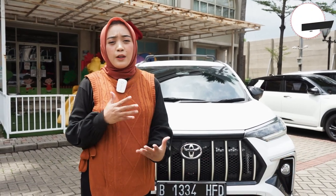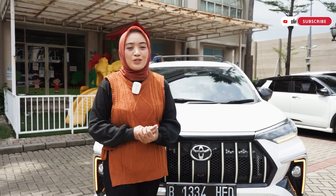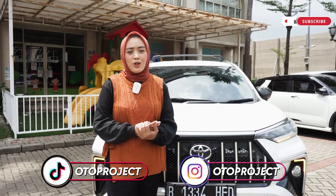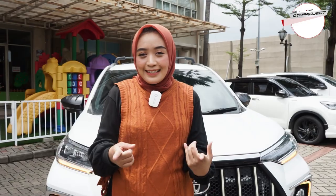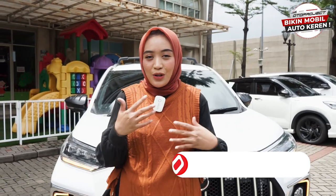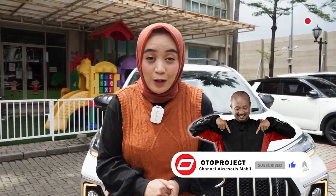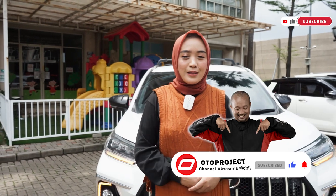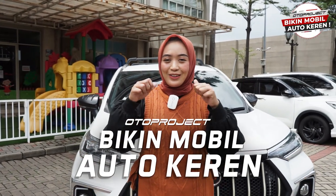Dan sahabat Oto yang pengen mendapatkan informasi-informasi menarik lainnya mengenai dunia otomotif, ataupun aksesoris dari Oto Project, bisa langsung follow akun media sosial Oto Project, yakni di Instagram dan juga TikToknya Oto Project. Dan jangan lupa untuk like video ini, share juga ke teman-teman kalian, jangan lupa juga untuk subscribe channel YouTube Oto Project, dan nyalakan tombol notifikasinya untuk terus mendapatkan informasi-informasi menarik lainnya dari Oto Project. Oto Project bikin mobil auto keren!